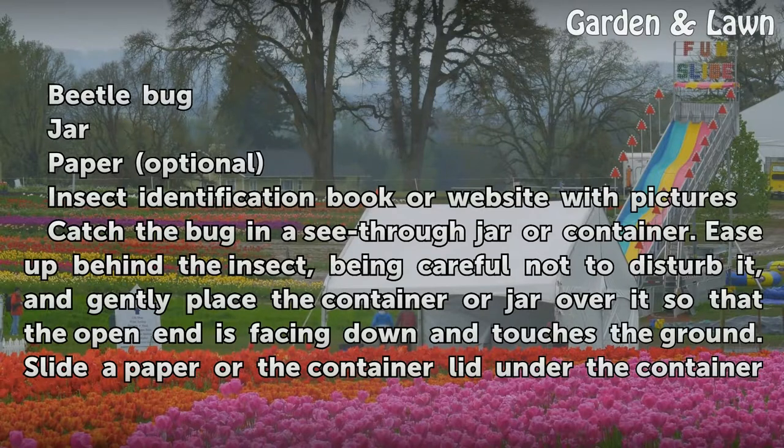Things You'll Need: a beetle bug, a jar, paper (optional), and an insect identification book or website with pictures.